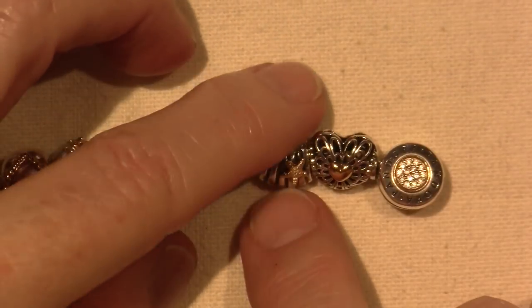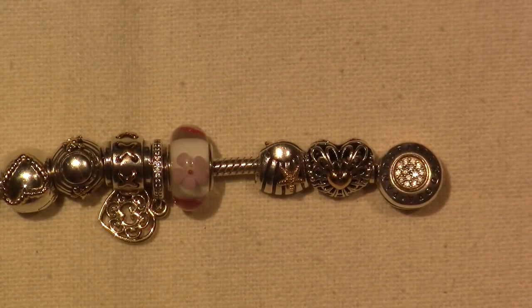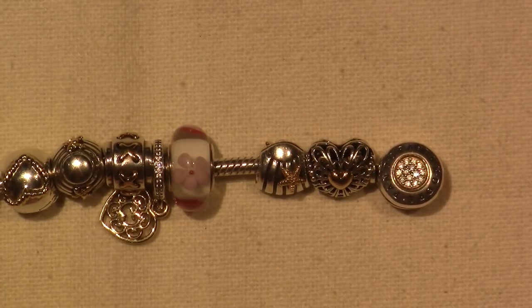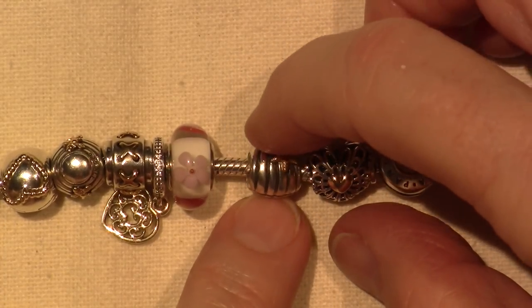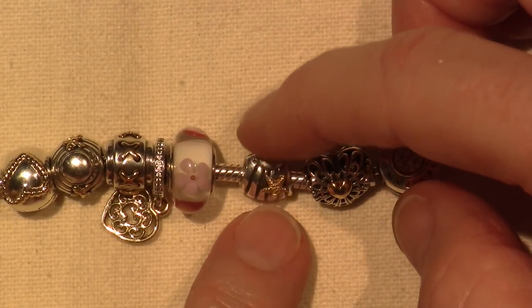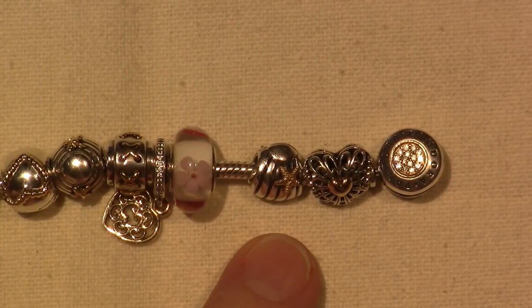This one is the Seashell and Starfish, and I had that one on my old bracelet. I had a Pandora bracelet years ago and it got stolen, but I love this charm and I would recommend it. I got this at the outlet, so it's newly retired. This one's not retired yet — the Pandora Owl — it still had it, so it's always nice to find them there, because especially the two-tone ones are a little bit higher in price in general.